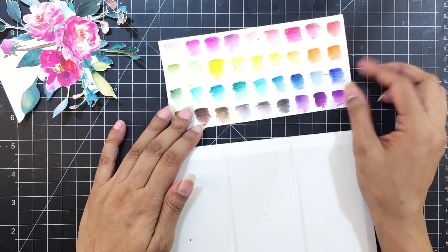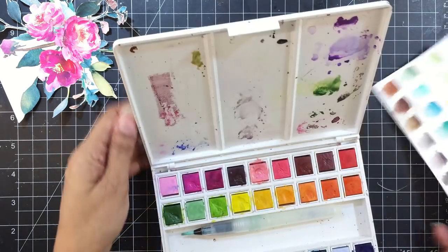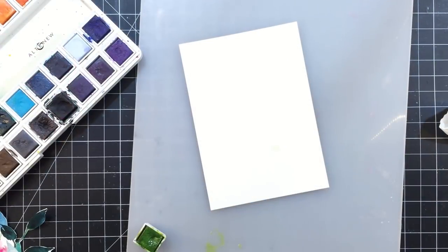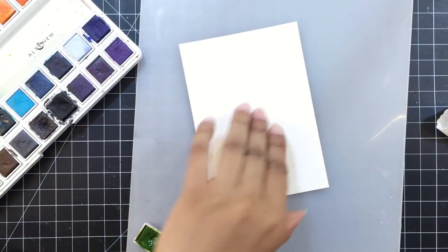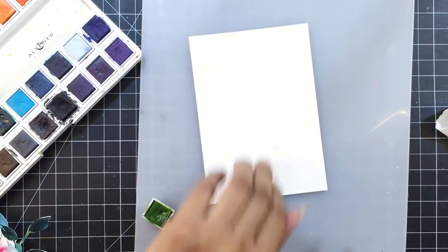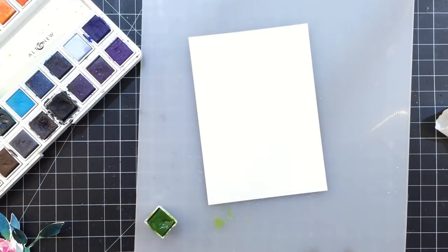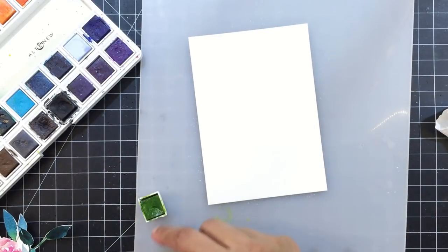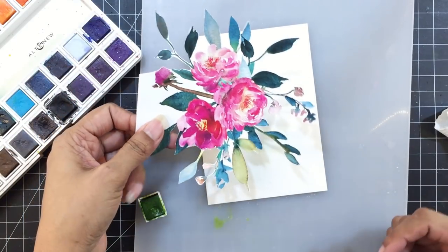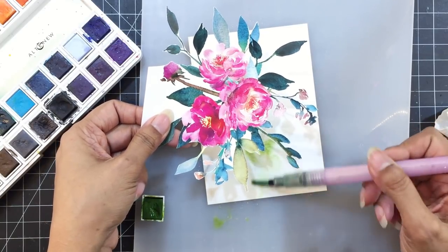I also have my color chart in front of me to see which color would work with the fussy cut piece. I'm using my watercolor palette — you'll find this in two sizes at the Altenew store. I'll wet the back of my cardstock and place it on the watercolor palette so it sticks. This is a trick that our very lovely Lydia Evans taught in several of her Facebook Live videos. If you haven't checked those videos, please do as they are packed with information and techniques.